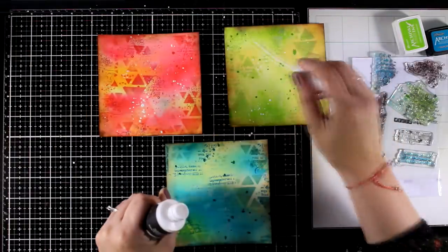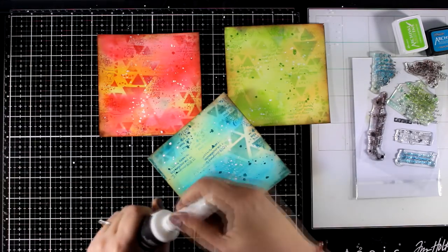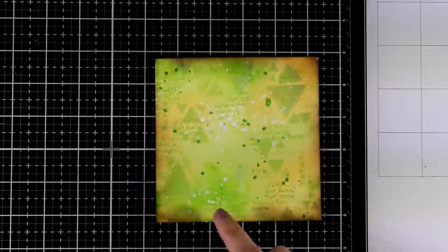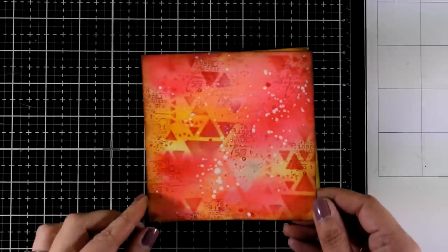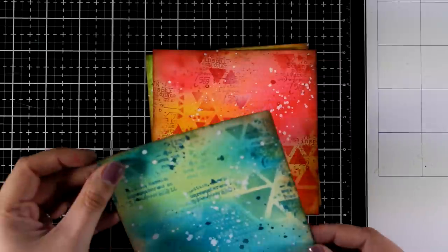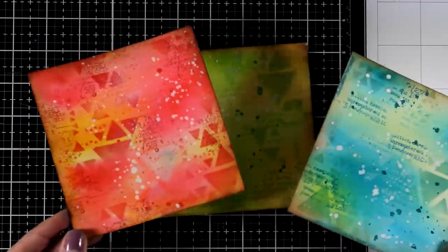And now for the last step on the backgrounds — I'm going to call those done — I am adding some white splashes. I am doing that with white spray paint; you can do that with water-thinned gesso or white paint. I'm going to zoom in so you can see a close-up look on all three of the backgrounds, and probably here you can see the ghosting effect that I got with the baby wipe through the stencil. I absolutely love them — I think they are just stunning, and any focal point you add on those along with a quote is going to make a beautiful art journal page.